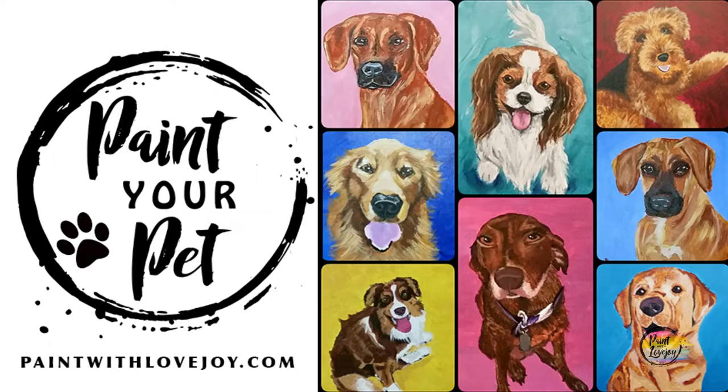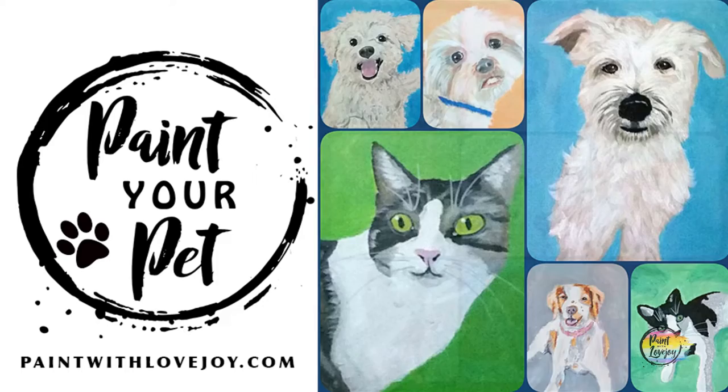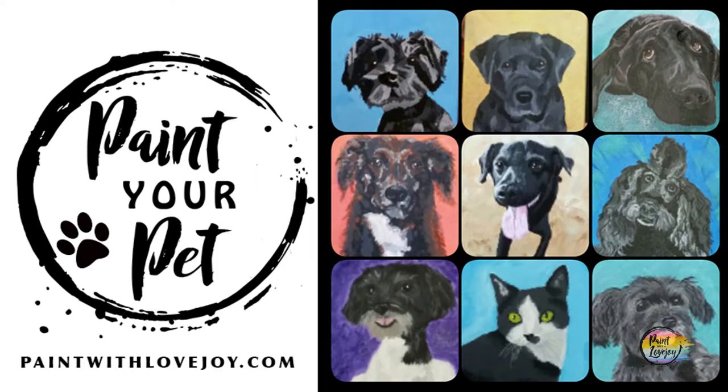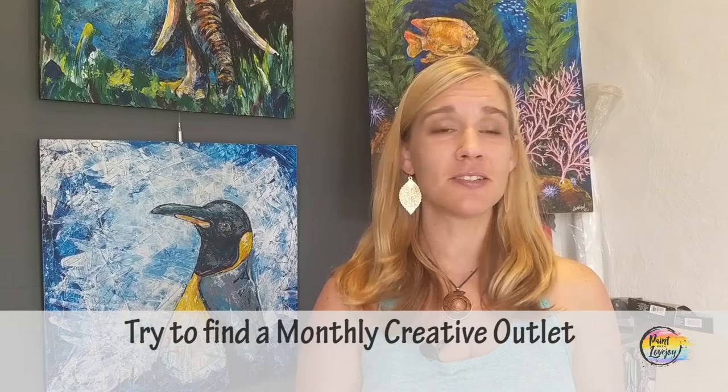When you are done painting and ready to take your skills to the next level, check out my Paint Your Pet class on my online school, paintwithlovejoy.com. The class is geared towards first-time and beginner painters and you'll work from an actual photograph of your pet — learning how to crop the photo, transfer it to your canvas, mix colors specific to your animal, and go through a simplified step-by-step process. I've been teaching this for seven years and all my students come in scared but leave impressed with what they created.